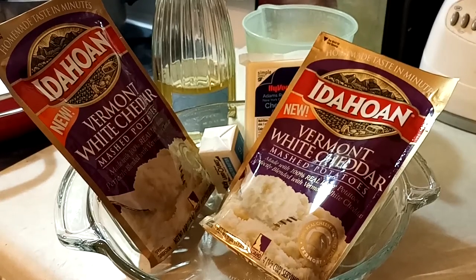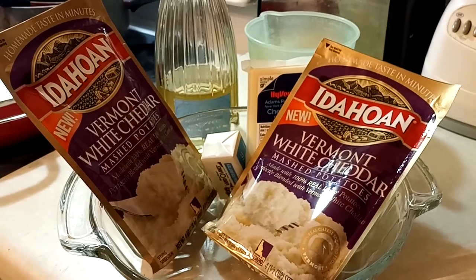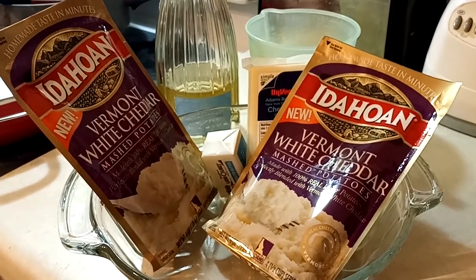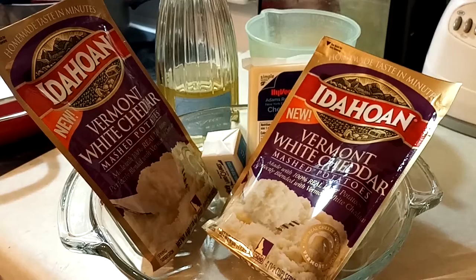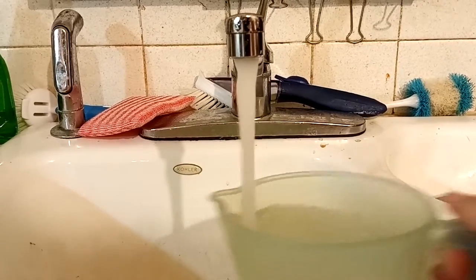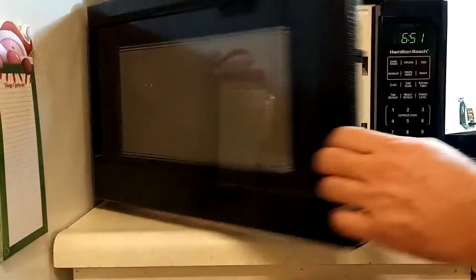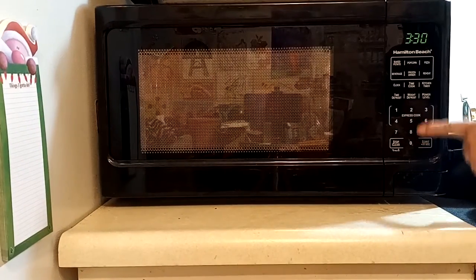We're gonna spice up some boring old mashed potatoes. Most of the time you can use potatoes and boil them, but we're gonna use instant mash for the sake of being quick. First, get the recommended amount of water from the package and nuke it — get it really hot.